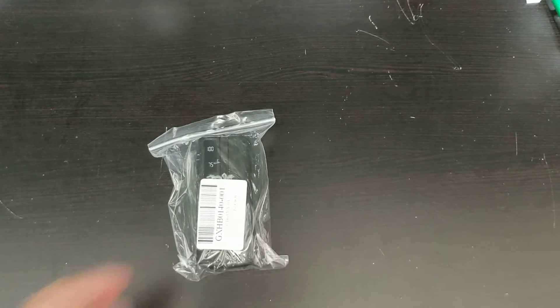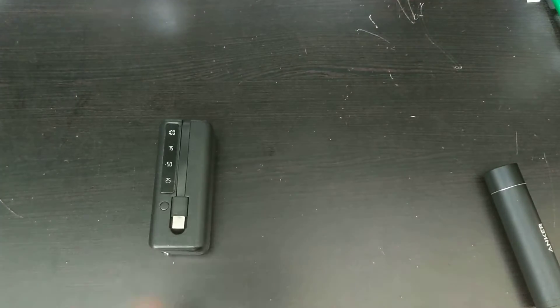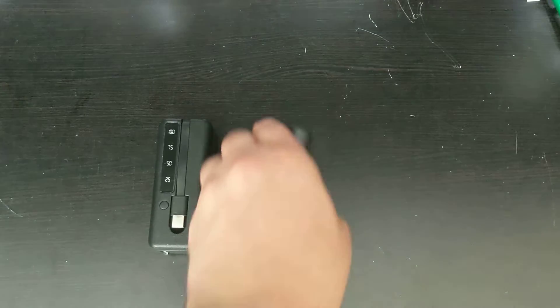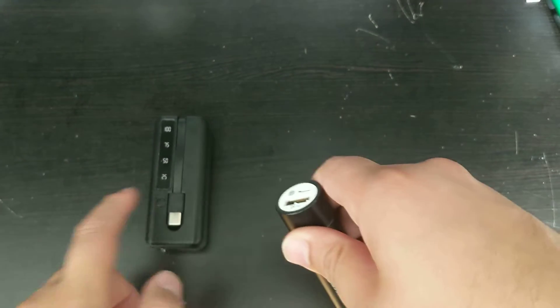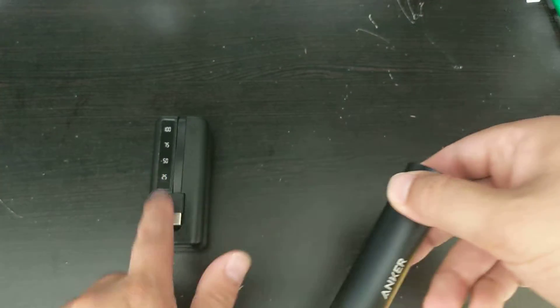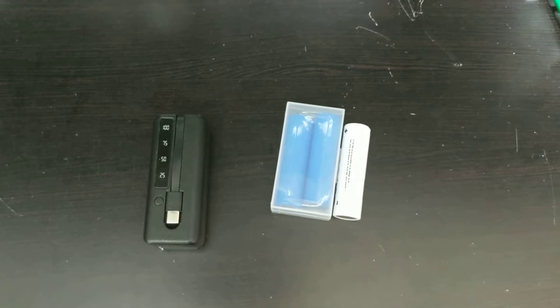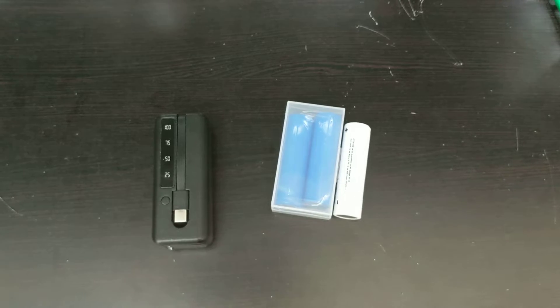The real question is why would someone buy a do-it-yourself power bank over a regular power bank like this Anker? This Anker power bank is pretty awesome — it doesn't have Type-C and it doesn't have a built-in cable, but I'm sure you can get power banks that do. For me, the answer is that I have a lot of 18650 batteries, and if I could just switch out the batteries that would be pretty cool. That way I don't have to carry multiple power banks.